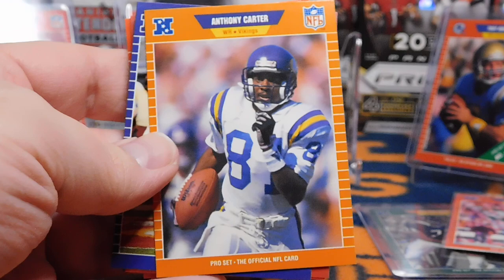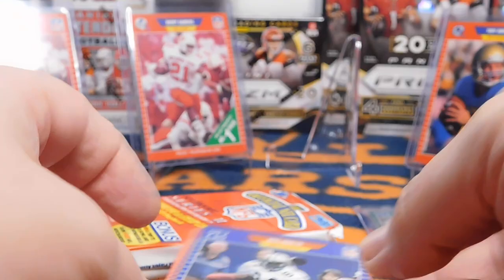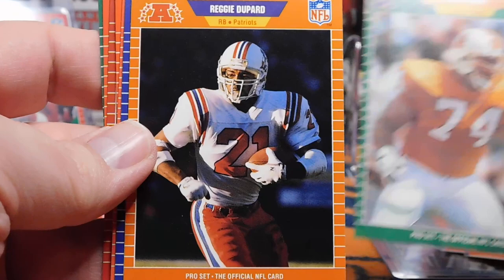Three packs, come on Barry. Here's a good rookie card: Eric Metcalf, he was a very good player. Anthony Carter, Gary Clark. Howie Long. Another Fridge. Mike Tomczak. Chris Carter rookie card — there's a Hall of Fame wide receiver, his rookie card with the Eagles before he went on to a great career with the Vikings. Eric Martin, Daryl Ingram, Gil Byrd, Paul Gruber, Reggie Dupard, Mark Clayton, Pepper Johnson. And a Tom Jackson announcer card.